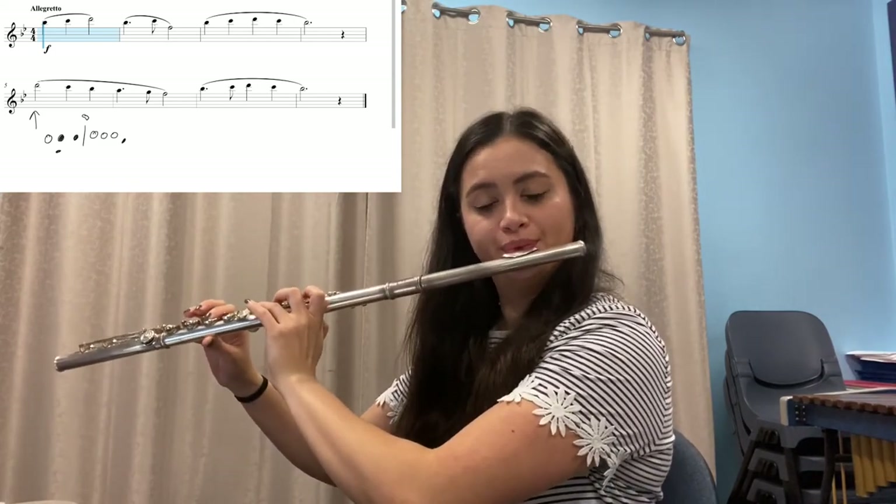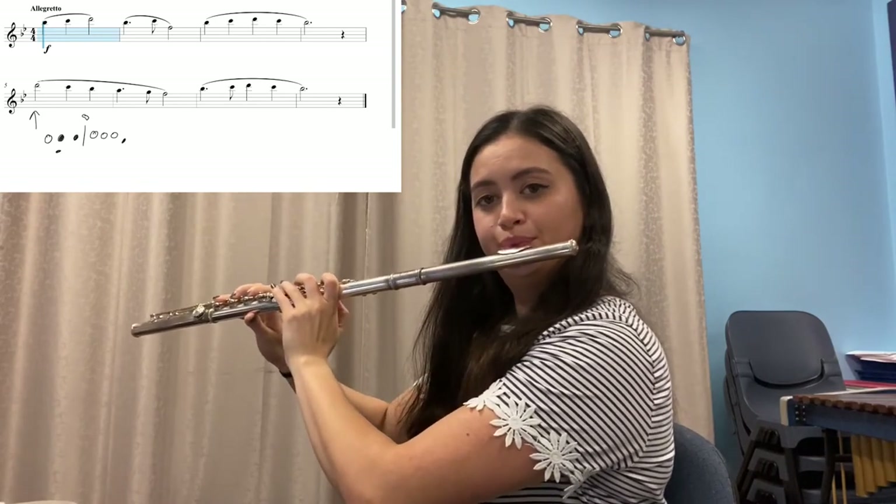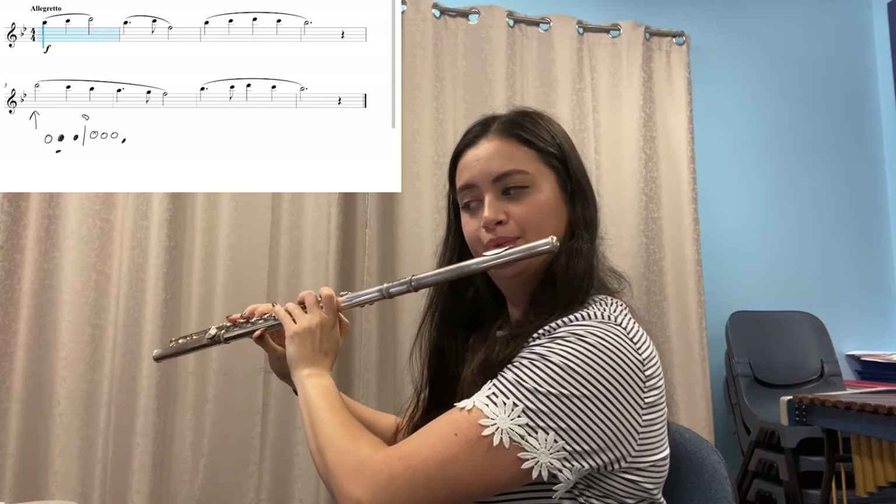Now see if you can play the first two bars joined together without me — press pause. Now let's play them together. Now let's play the next two bars on your own — press pause. Now let's play them together.